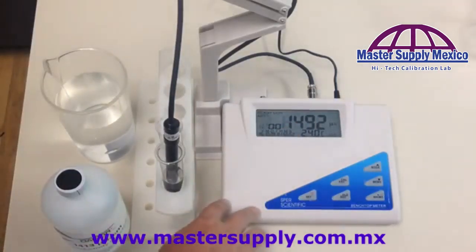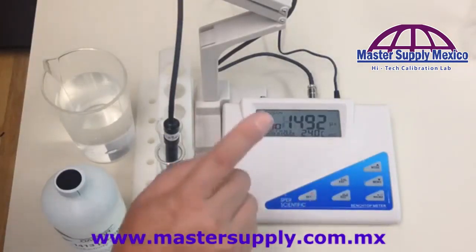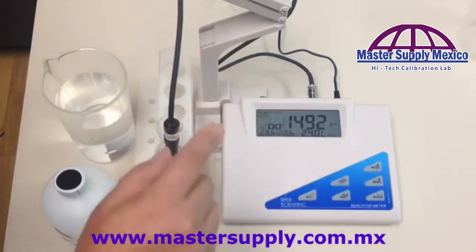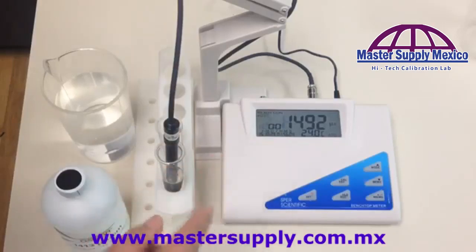One important note: any time you calibrate the unit, since it has five different ranges, you are only calibrating one of those ranges. When it resets, it only resets that one range — it does not reset all five ranges. All this information is found in your manual, starting on page 31 for conductivity. Thank you.